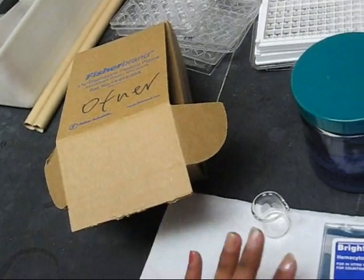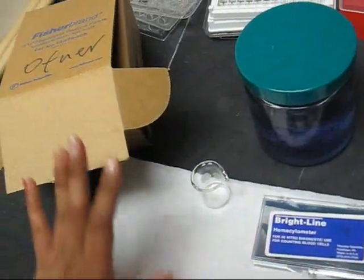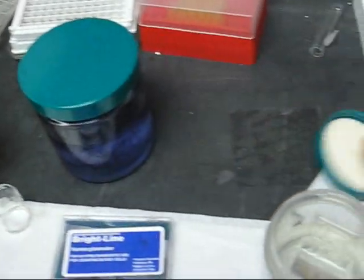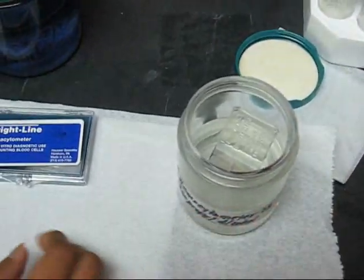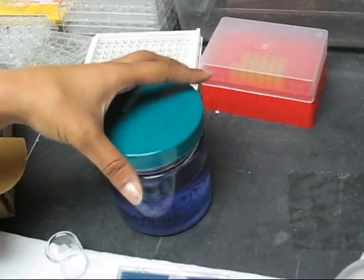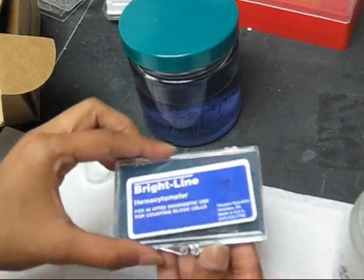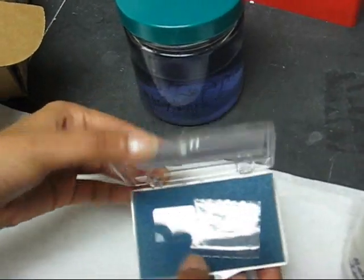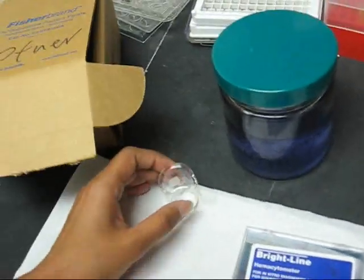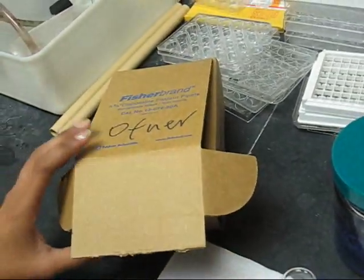To get the hemocytometer ready, you must gather all the materials: the hemocytometer, the waste bucket for the isopropyl, the top slide for the hemocytometer, a glass slide, a small beaker of water, and some Pasteur pipettes.